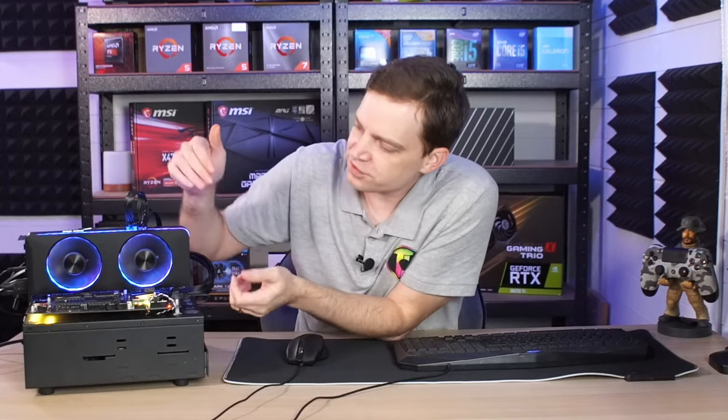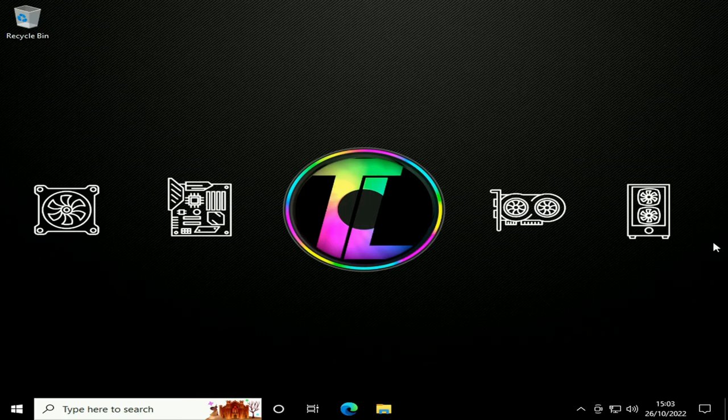The card has come on — you've got all the RGB lighting up and it's absolutely a gorgeous card. I can't wait to get this installed into our gaming rig; I'm thinking we'll probably vertically mount it because I think it'll look really cool like that. But we've got a picture up now, so let's get into Windows.